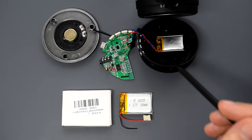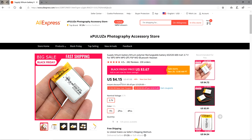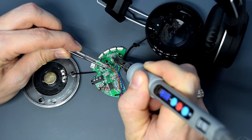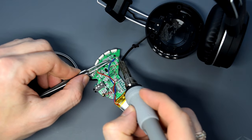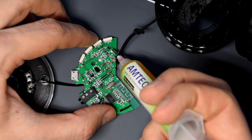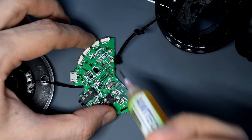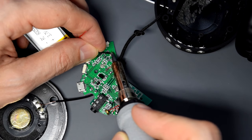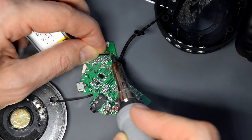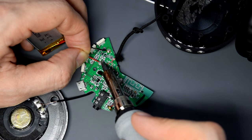I'm gonna replace the old battery with this brand new 600mAh cell, which costs 4 US dollars. Some headphones have a battery connector, but in most cases they are soldered directly to the boards. Let's put some flux on the solder pads and solder the battery. Make sure you don't reverse the polarity — your mistake will result in a completely damaged device.